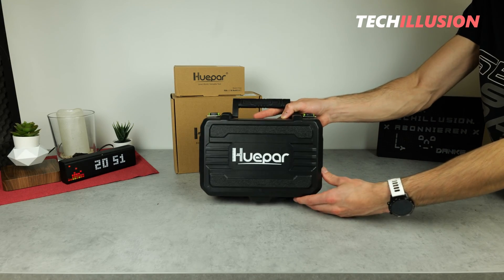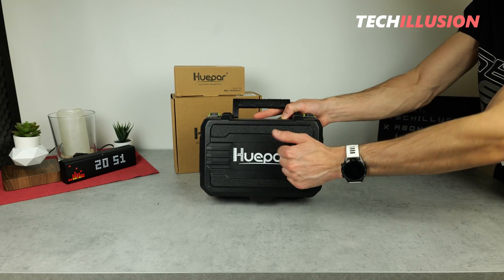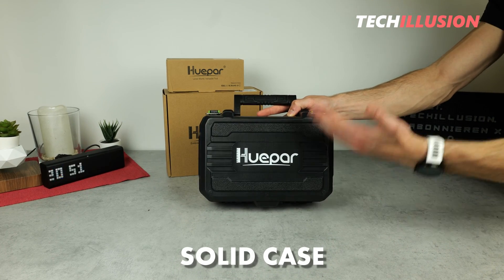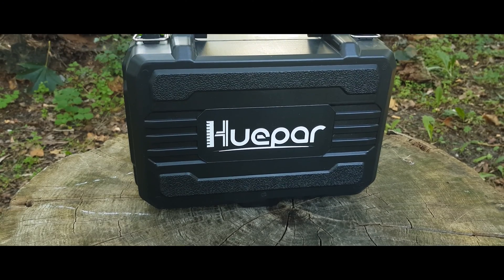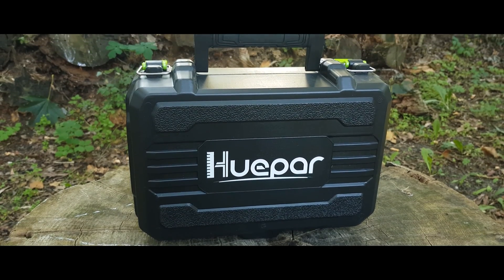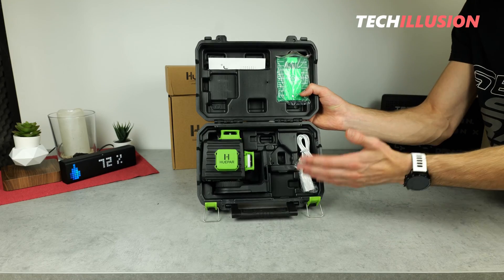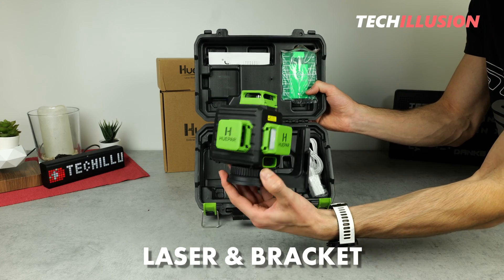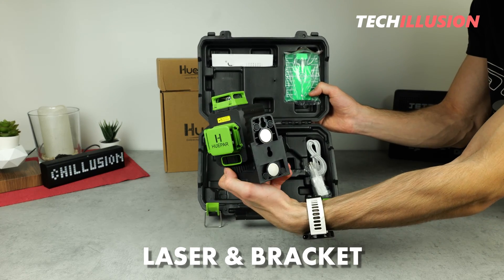From the product box, as you can see, we receive a small compact plastic carrying case where the laser is well protected and can be stored and transported much more conveniently. Inside the case, the cross-line laser is housed securely. The package includes the actual device — the B03CG laser by Huepar — with the corresponding mounting bracket.